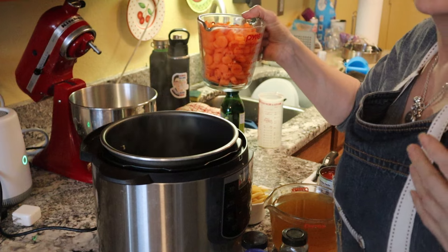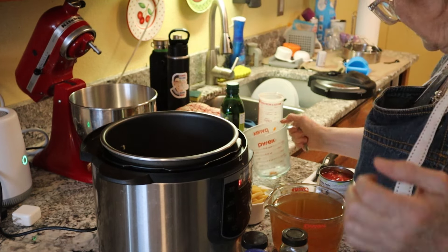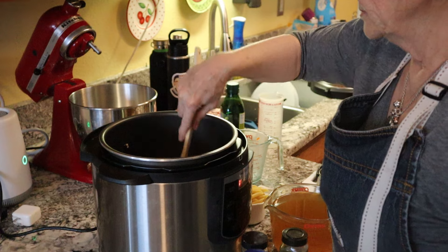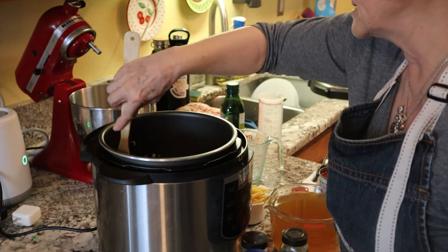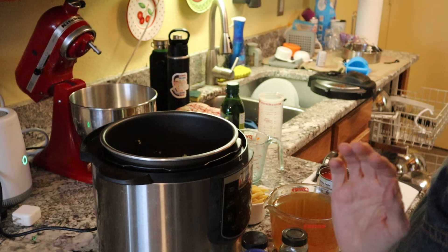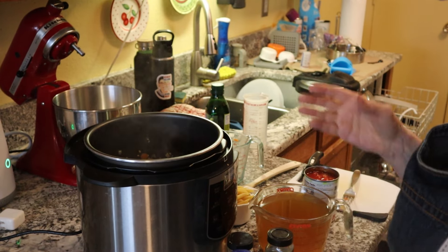I'm gonna add two cups of chopped carrots and just kind of stir those in there. It smells really, really good — if we had smell vision on YouTube you'd be in heaven. The aroma is fantastic.